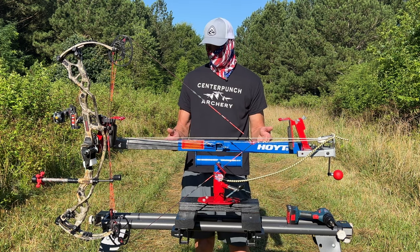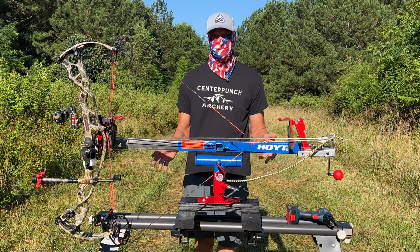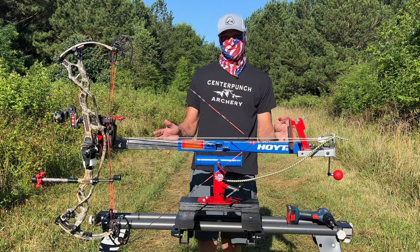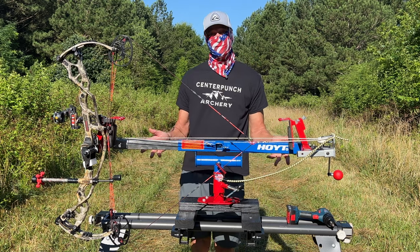If you're looking for a Bow Press, I would definitely consider this option as much better than the Last Chance Press. And at $800 bucks, it's a steal. I can honestly say this is my new favorite tool, and the one I'll be using from now on.